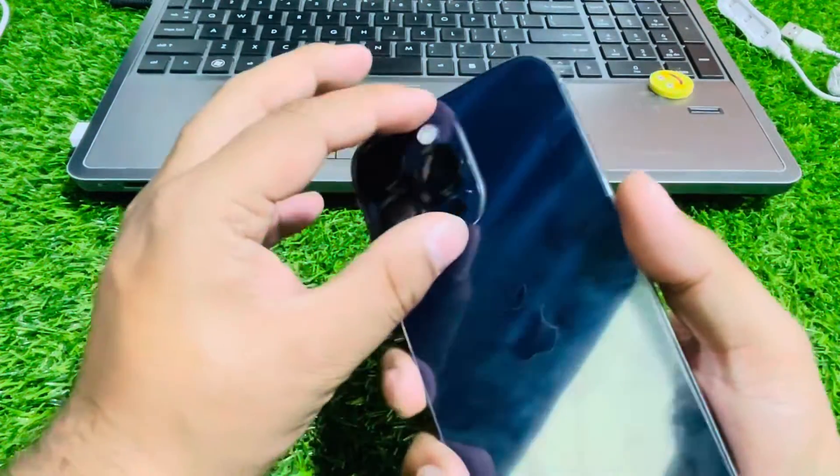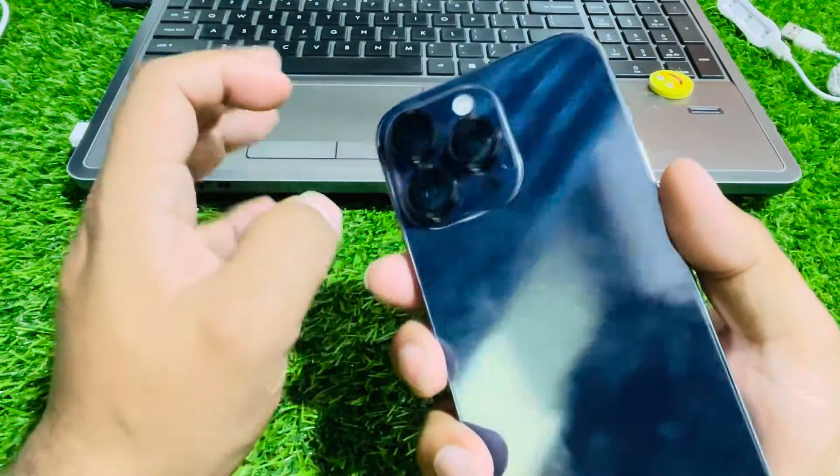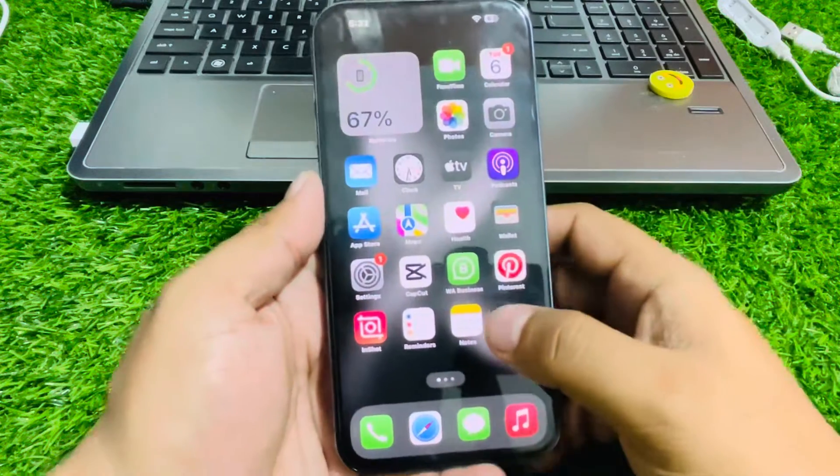If all solutions are not working, remove the iPhone case, remove the camera lens cover, and clean it with a soft cloth to fix your 2x camera zoom not working problem.